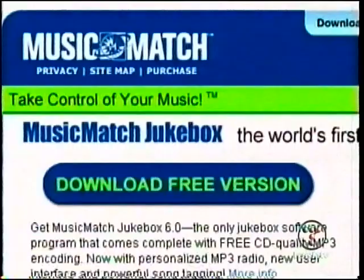It's really easy, using a versatile program called Music Match Jukebox. The best part is you are in charge of making your own personalized mixes.